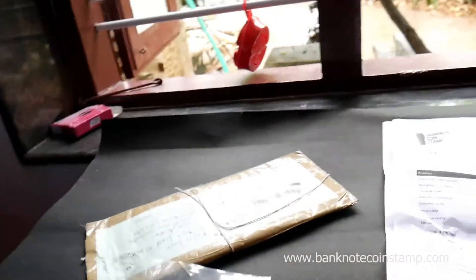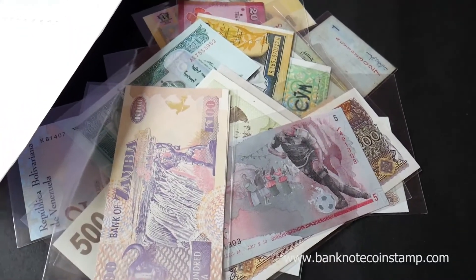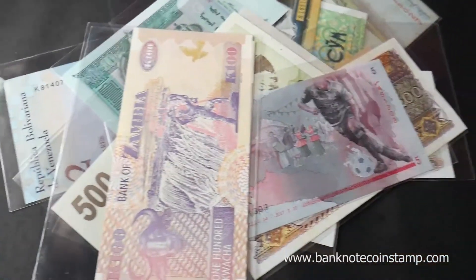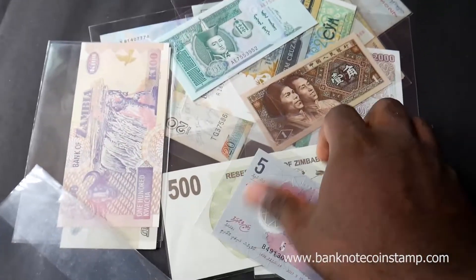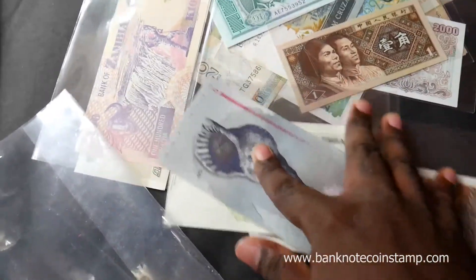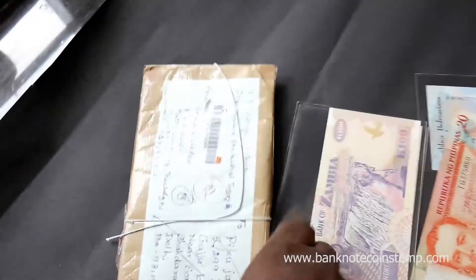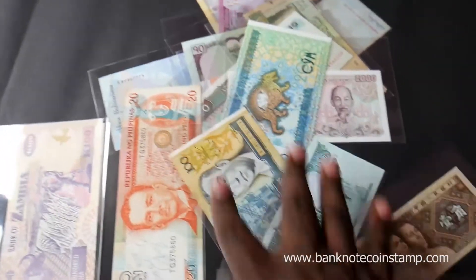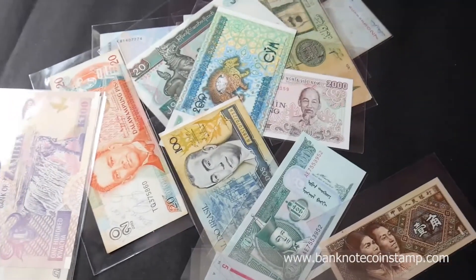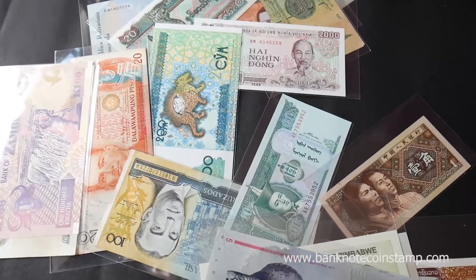So guys, if you would like to get some banknotes or coins, you can always visit our website BackboardCoinStamp.com — it's available in our store. So this is the package that came back; this one is cash on delivery. We can see the packing and how it is. Hope you enjoyed the video — we will come up with more unboxing of banknotes in the next session. Until then, take care, bye.